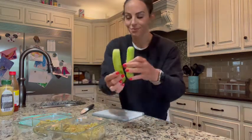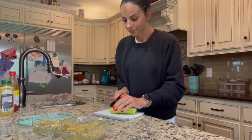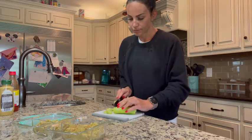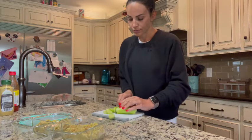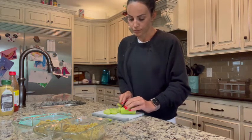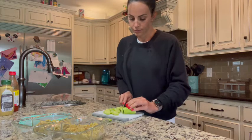I'm going to add a veggie on the side. Today we're using mini cucumbers — two of these, one for each container. Just dice those up. You could also use celery or carrots. I like the crunch with the avocado chicken salad.